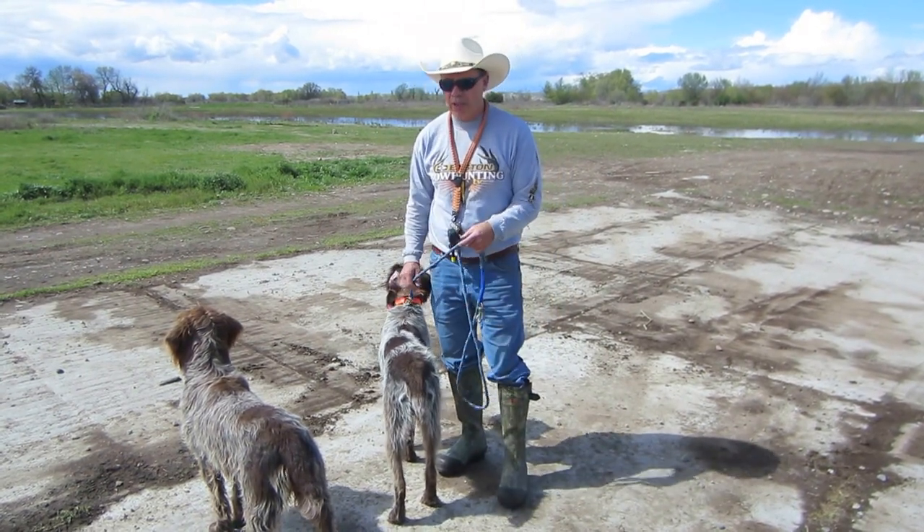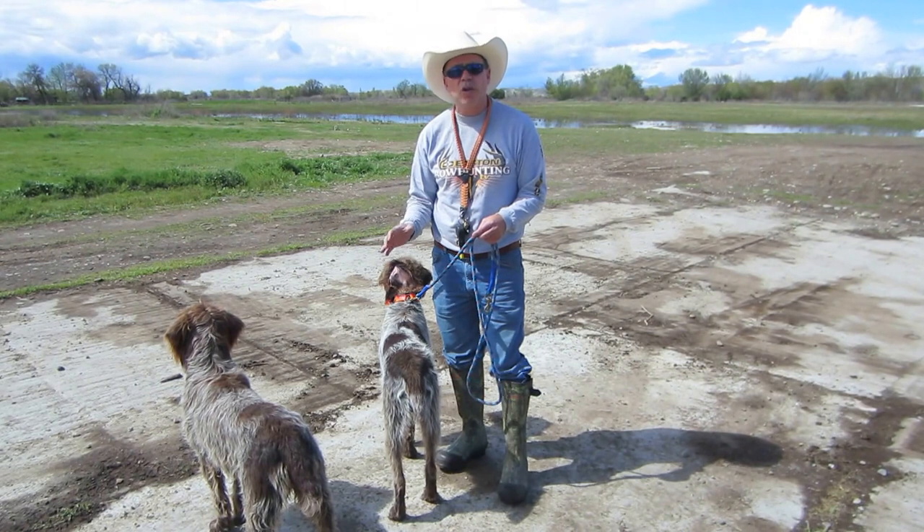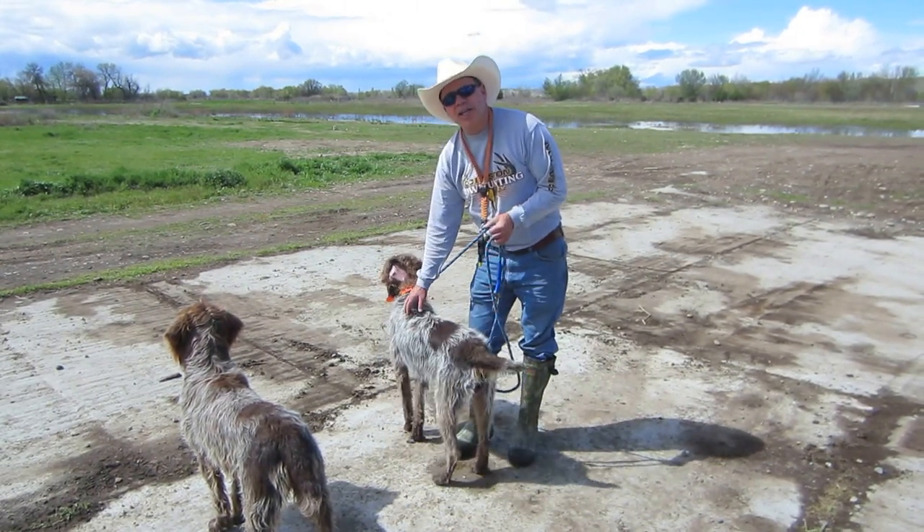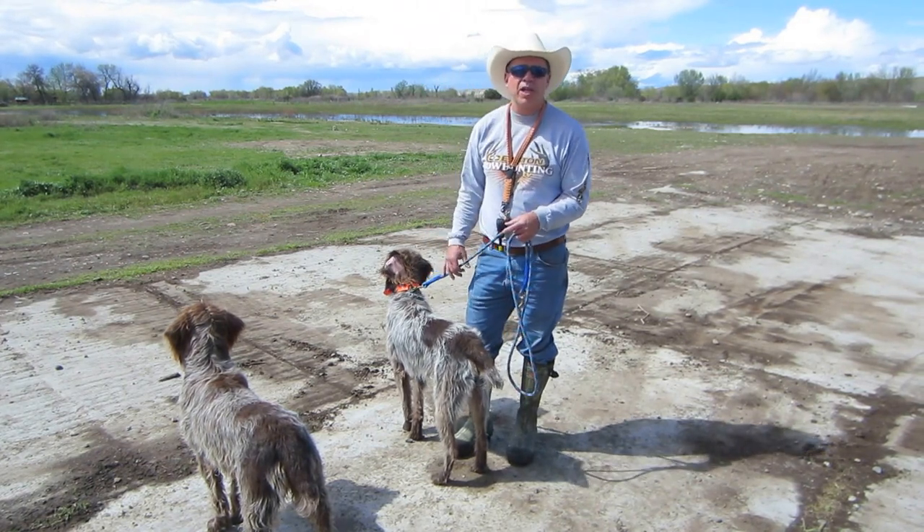I'm going to go over a couple things here real quickly. First of all, to cool your dog down — and I do that a lot in the field — don't pour water over the back of your dog. That actually makes it worse. It puts a blanket on the dog.